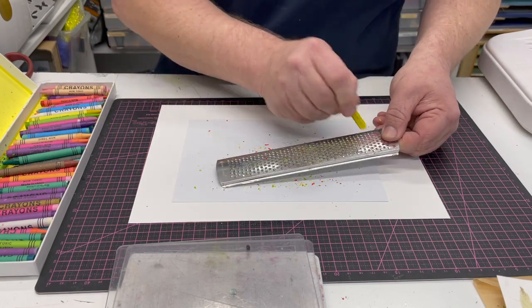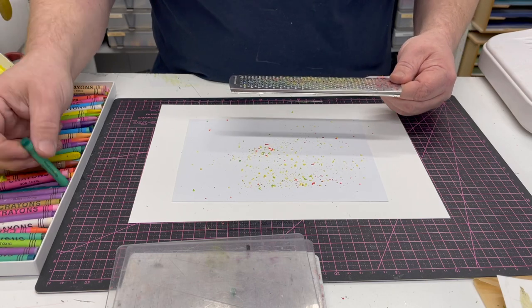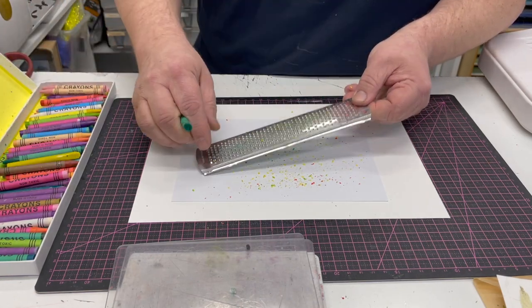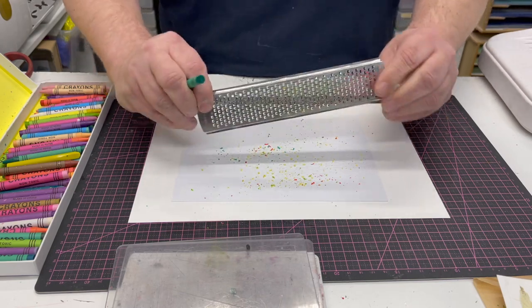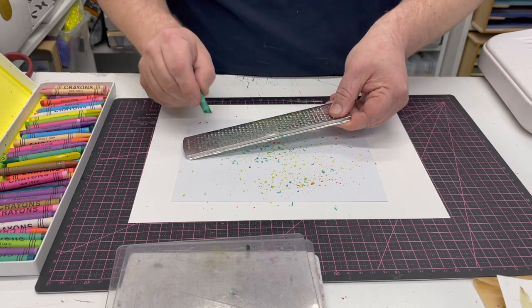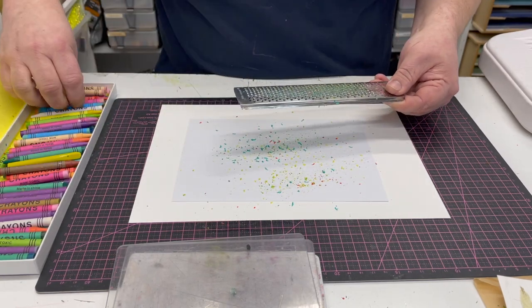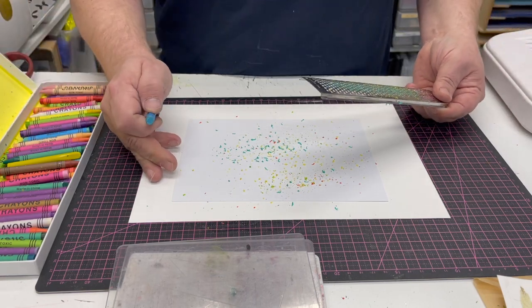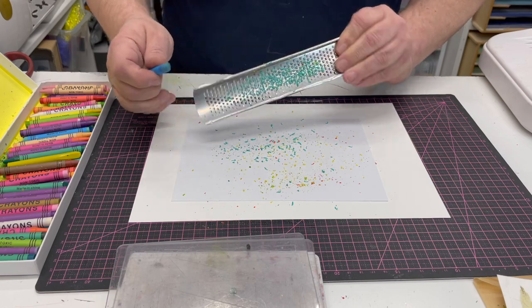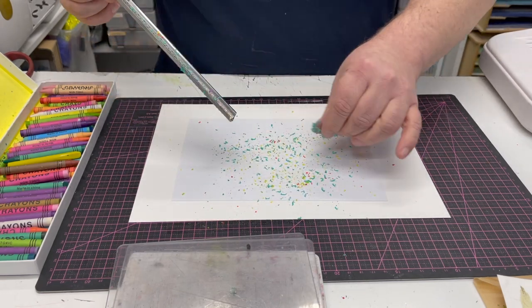I'm just going to add a little bit of wax. Don't add too much — what you'll find is if you add a little bit too much it starts to come out of the machine, but there is a technique video showing you how to clean the machine. I've got another piece of card underneath to catch the extra bits, because you don't want wax going everywhere.